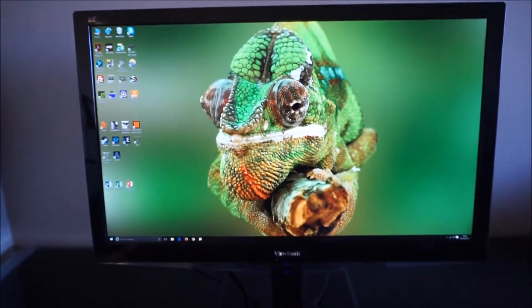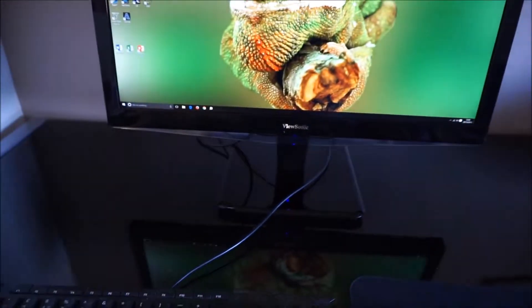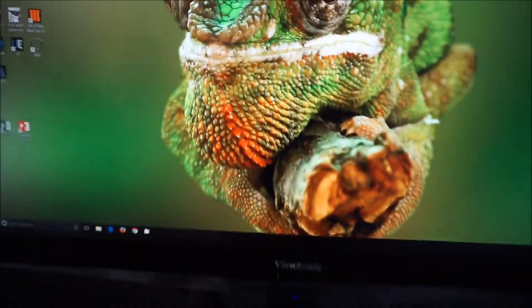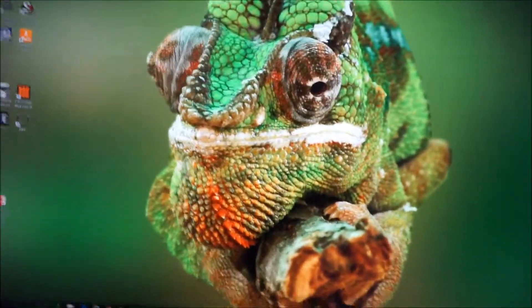So really bad design here. For the sake of this video, I've got the monitor a fair bit further forward on my desk than I'd usually have it, so I can actually access these controls a bit more easily.